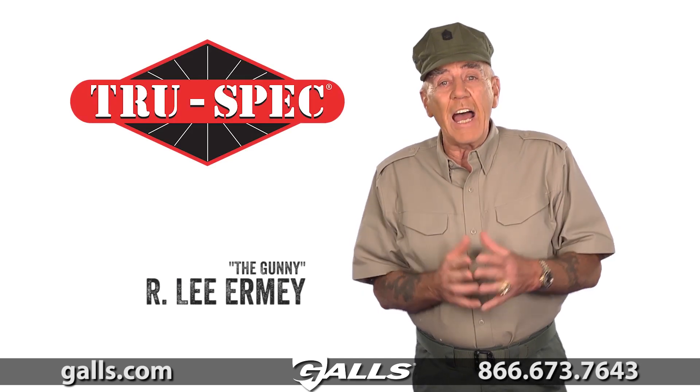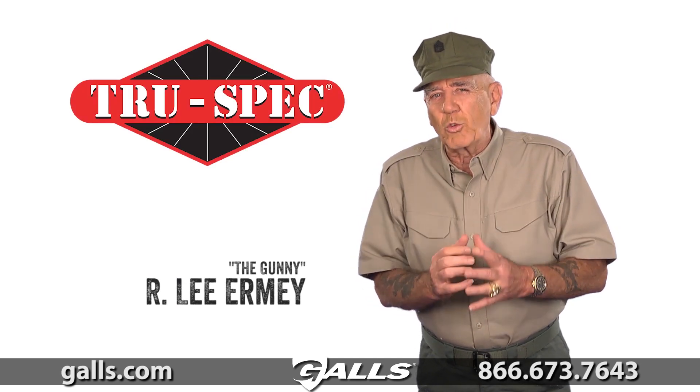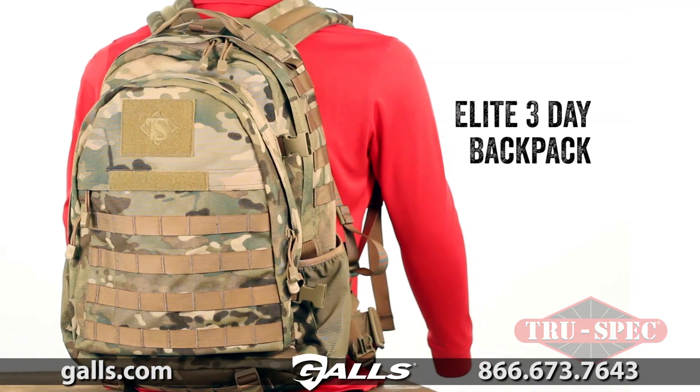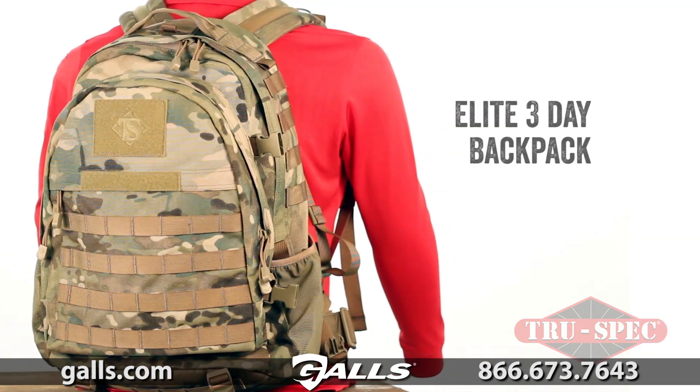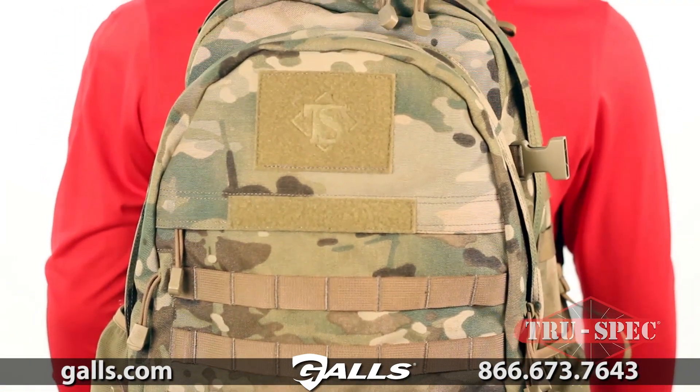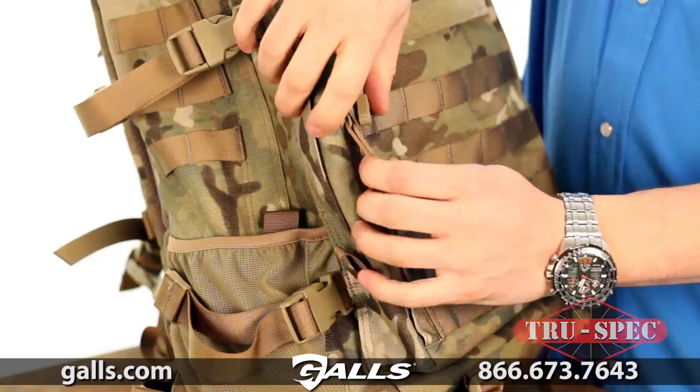My friends and I at TruSpec want to tell you about a great TruSpec product. Introducing the new Elite 3-Day Backpack. At 36 liters, this pack is the perfect size for 3-day loadouts or outdoor weekend adventures.